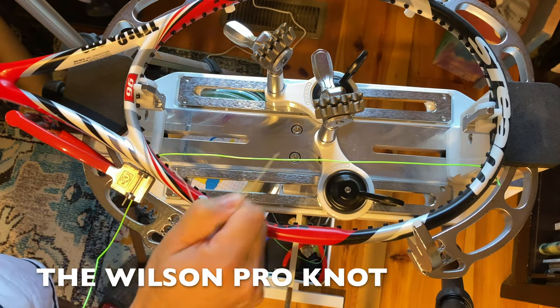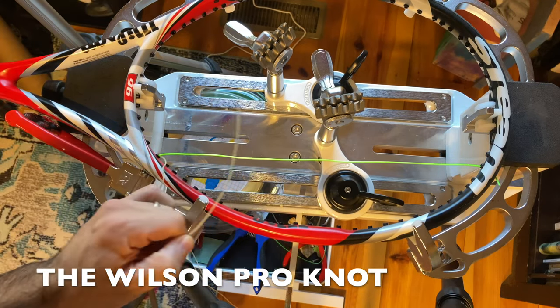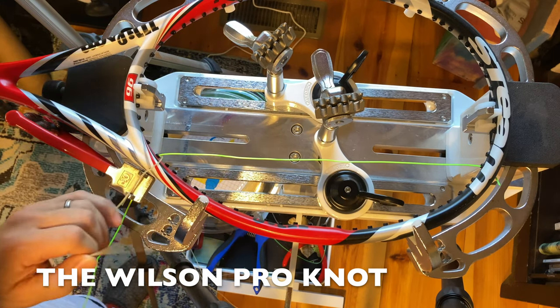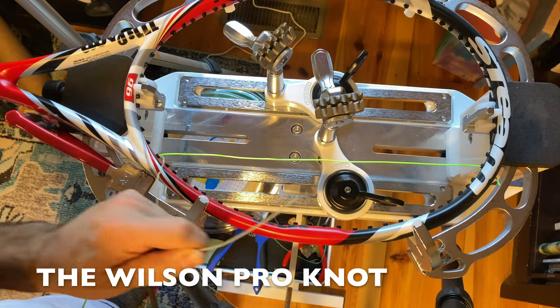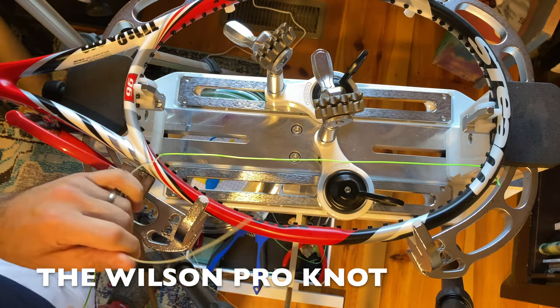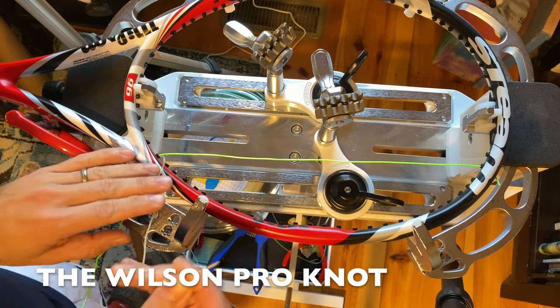Today I am going to be tying what is called the Wilson or Pro Knot, or Wilson Pro Knot. It is similar but a little bit different than the Parnell Knot. I actually like the Parnell Knot a little bit better, but let's go over the Wilson Pro Knot.